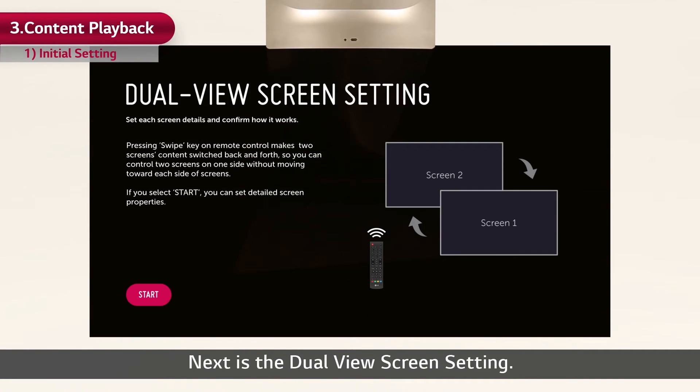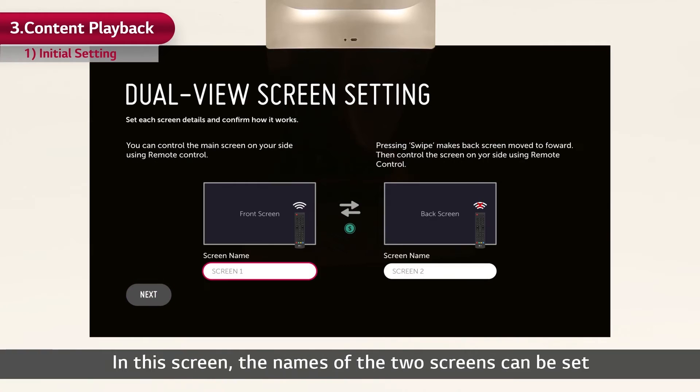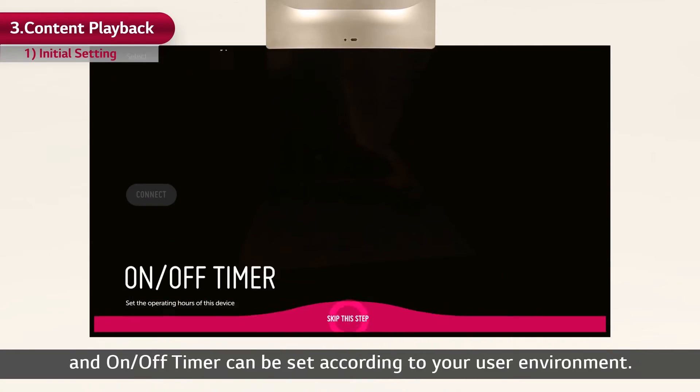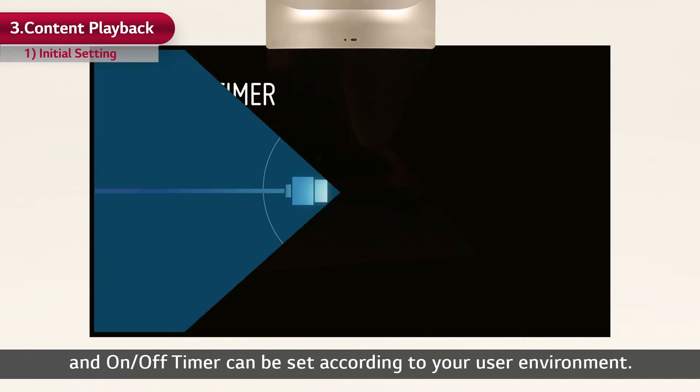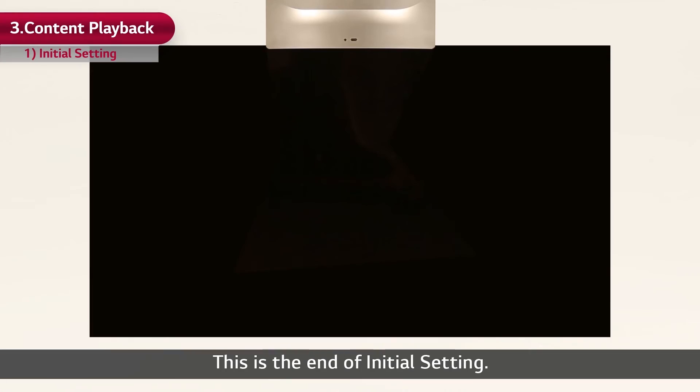Next is the dual-view screen setting. In this screen, the names of the two screens can be set so that they will not be confused against one another. Then the network and on/off timer can be set according to your user environment. This is the end of the initial setting.